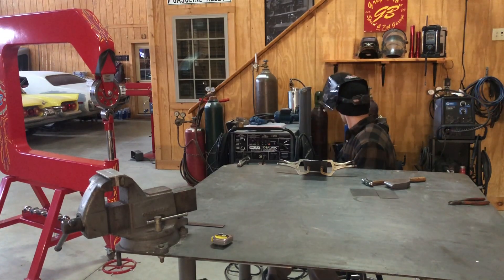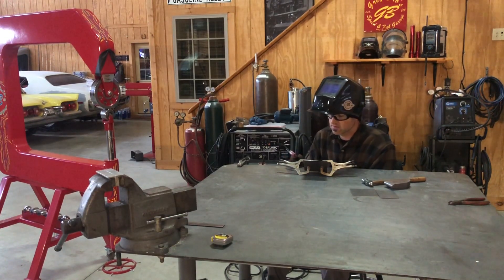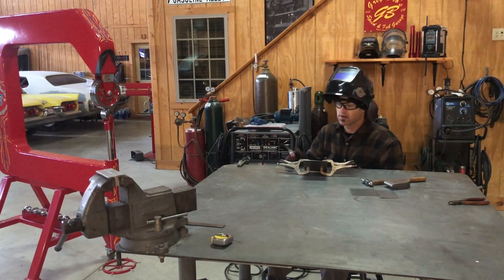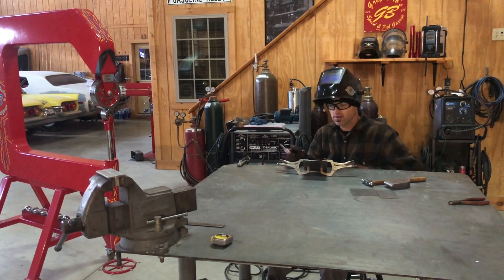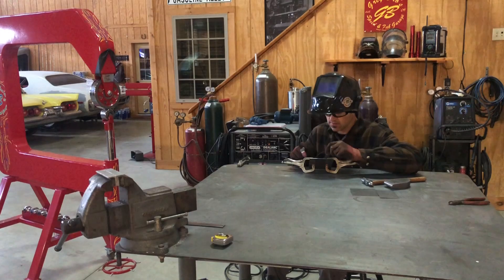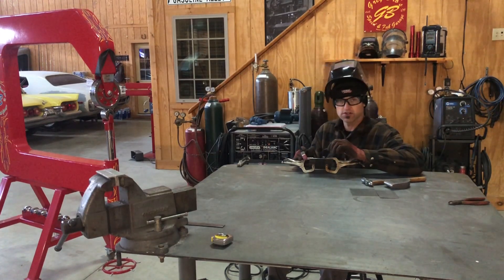I'm just using my small welder at 50 amps, like normal for sheet metal. I just like it — just in case I come into a thicker spot. I am running a number six cup with a gas lens. Let's get this tacked and I'll show you how to planish it with the English wheel.